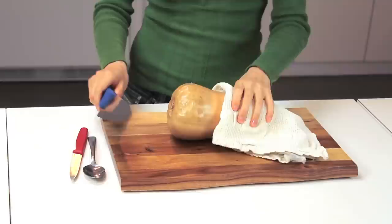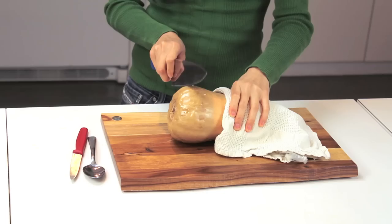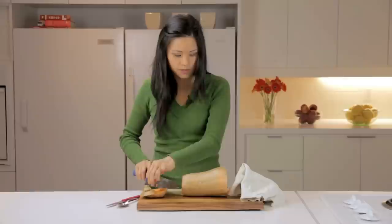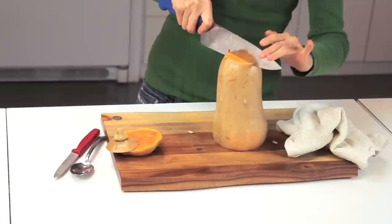The butternut squash is a little bit more tender now so it'll be easier to cut. I'm slicing the end off and then turning it around and doing the same for the other side. I'm doing this because it'll give me an even ground for it to stand on the cutting board. And now just cut all the way down.